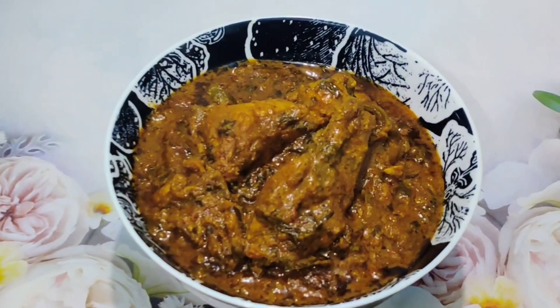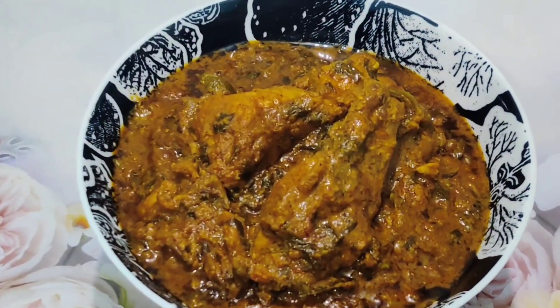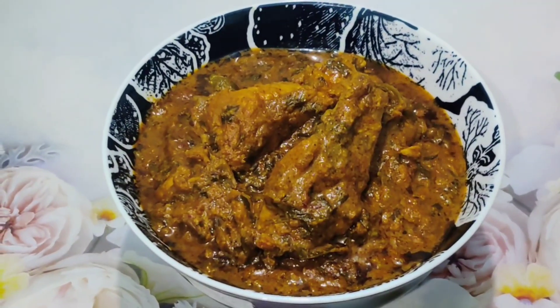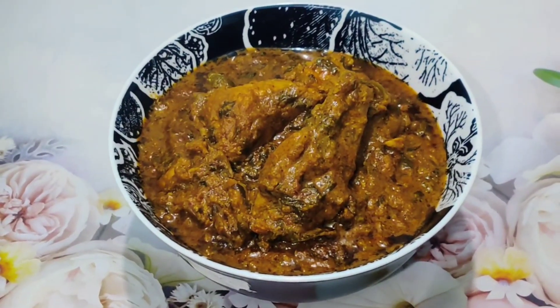Chicken Patiala is ready! If you like the recipe and find it easy, then please give it a thumbs up. And if you are new to the channel, then please subscribe and share it with your family and friends.